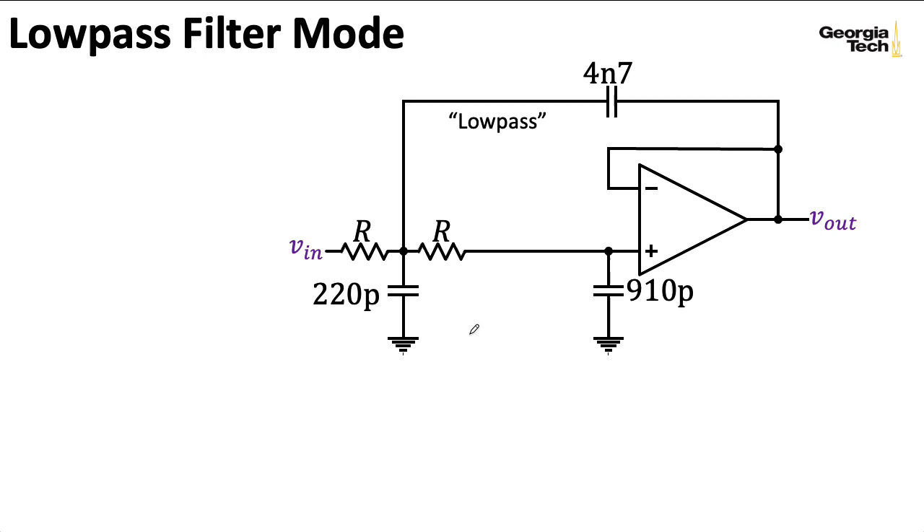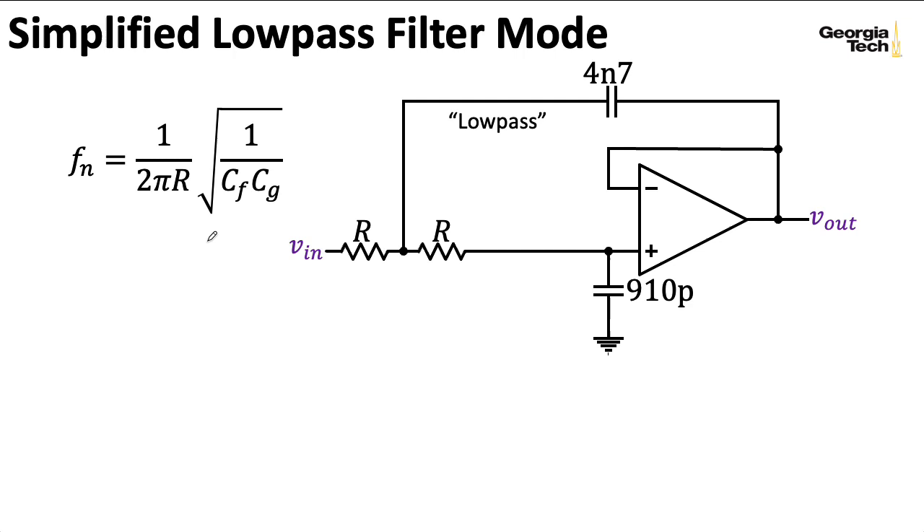Sorry about that small capacitor. Because if I do that, this is just a Sallen-Key. And if I plug in the values for the natural frequency, I can sort of see what this looks like for a few values of R.